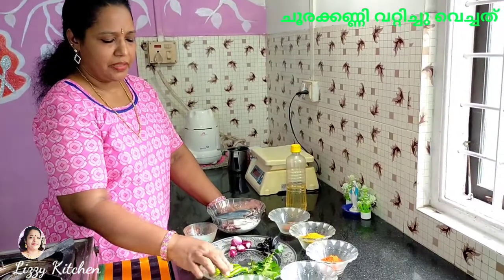We found a small fat, large fat, 4-plus fat and a 5-plus fat.